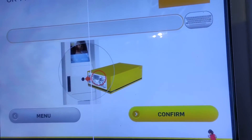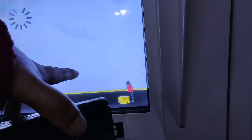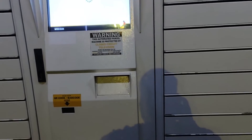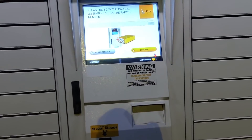You can key in your tracking number, or the package has a barcode on it, and that'll usually come up. Just confirm it, press that, and it'll open a compartment for you. It hopefully opens the right size one — that's opened a large one, but that's too big for us, we actually want a medium. So press open medium on the screen, close that locker, and it should open up a medium size one.